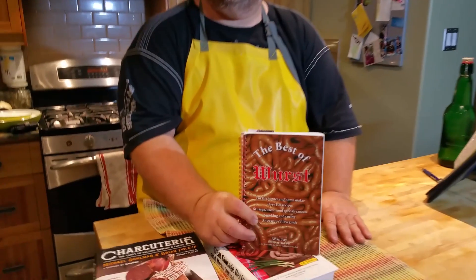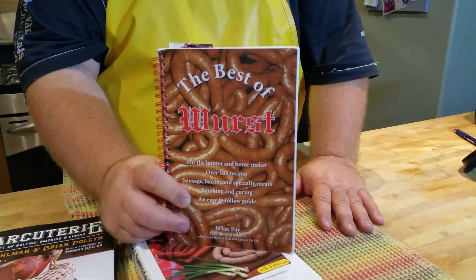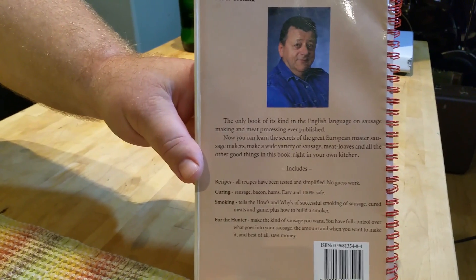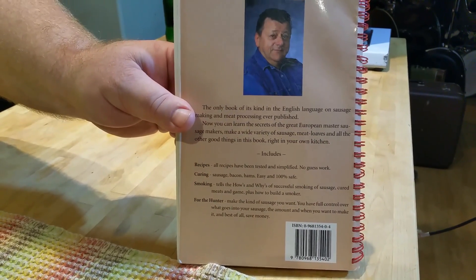This book here is my favorite of all the books. This is how I learned how to actually weigh my spice instead of measure. This guy here is the one who wrote the book, and I believe he is now gone. But what a fantastic book and a great sense of humor.